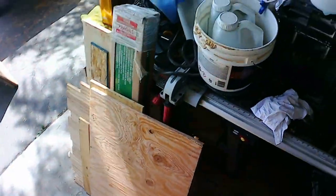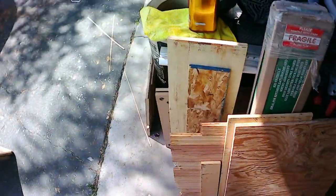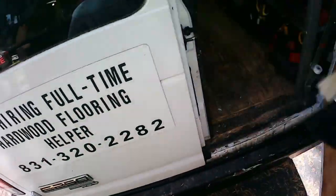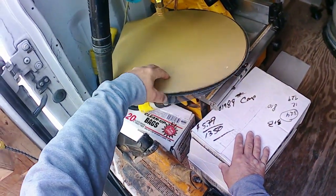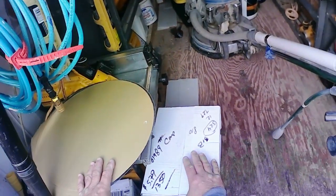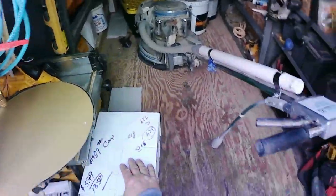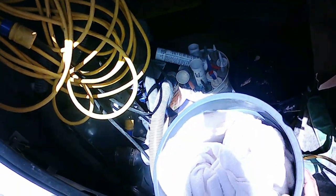I've got my buffer and all my stuff ready to go. There's the buffer - I've got the Bona Satin Wood line, my buffing plate, and some 180 screens. Then I've got my towels. I'll buff the floor with the IFT first, then buff it with the hardwood floor cleaner, and then if I have some Bona Prep I'll tack with that.